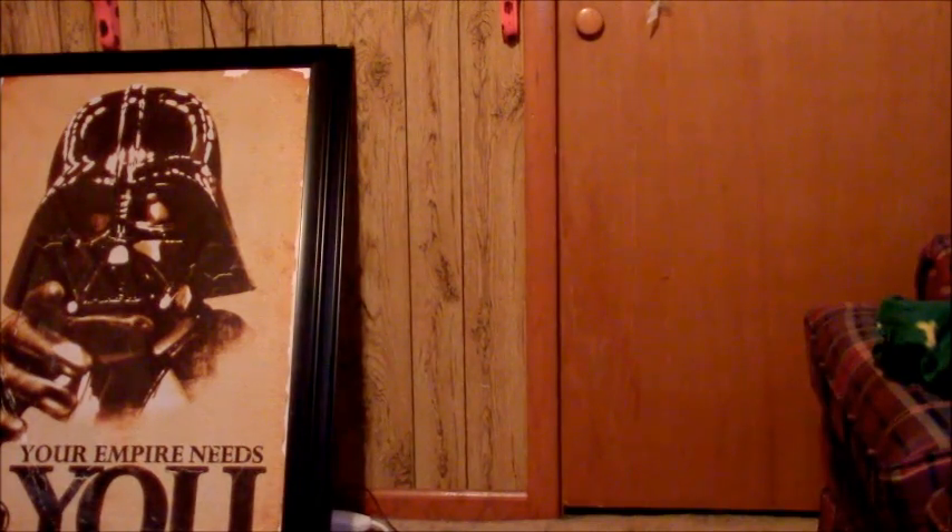That is my puppy crying outside the door. Hold on while I let him in. This is my puppy. His name is Emeril and he's trying to bite me. Stop it. He's very soft and fluffy. Ow! Like a rabbit.